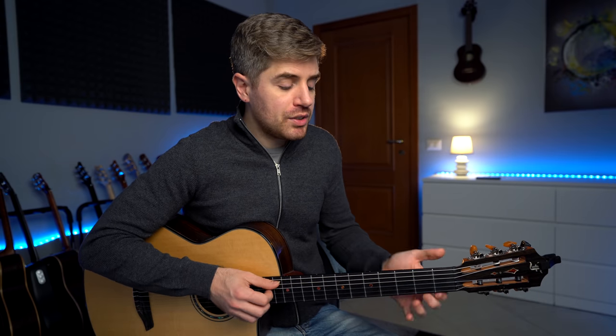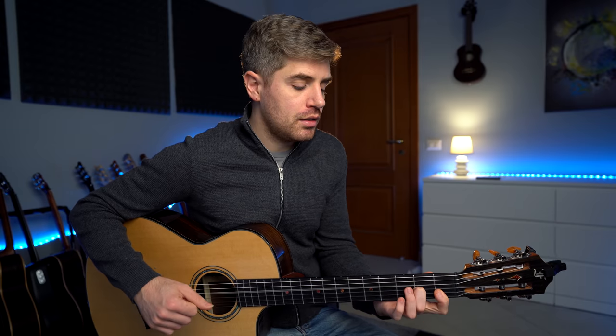Of course there are a lot of different ways to use these chords, and because they sound quite Latin, you can also add a nice Latin rhythm to the chord progression.